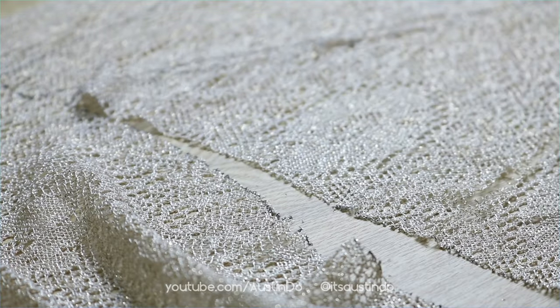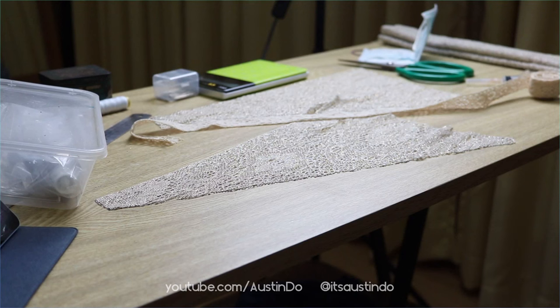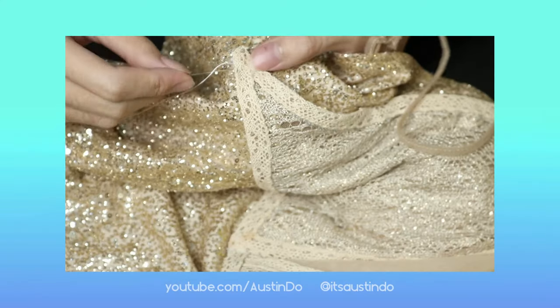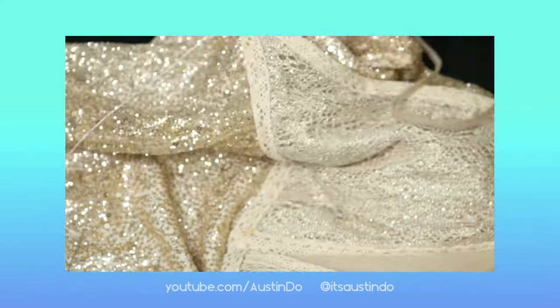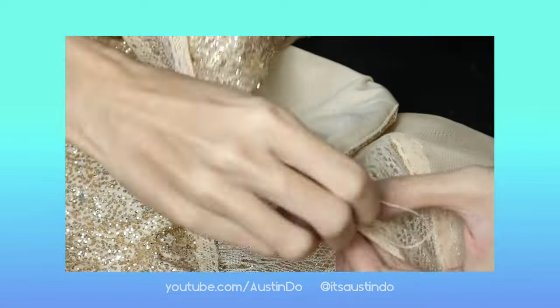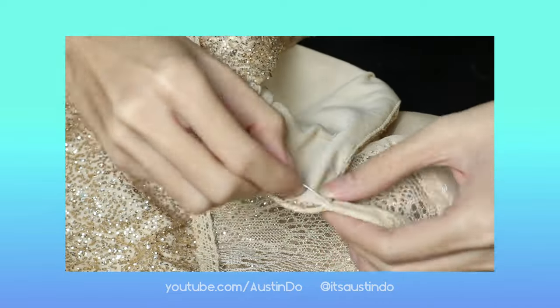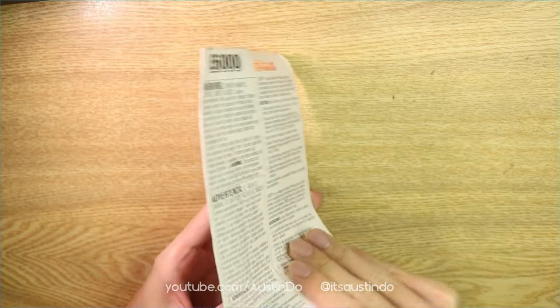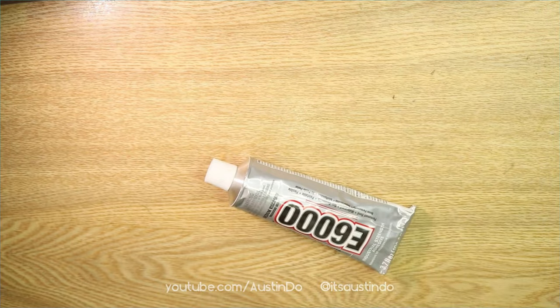Normally you would sew this fabric into the bodice, but as I've stated I don't have a sewing machine, and I don't think I'm patient enough to hand-sew this bodice. So we're gonna use E6000 glue. Yeah, this is definitely not haute couture — more like hot glue.